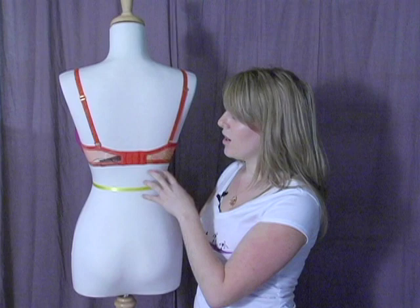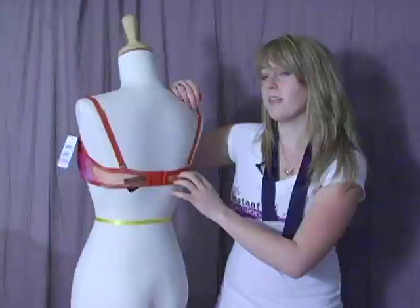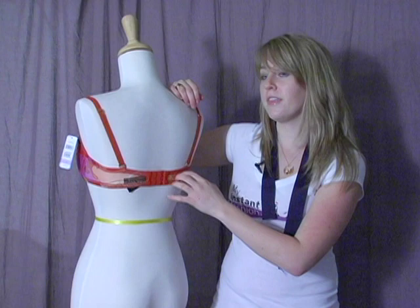Bras are made with elastic and it is going to be snug. You might get a few ridges here, but remember that everybody has those ridges, so I wouldn't be concerned with it. Bras are made out of elastic and your body is 100 degrees, so when you heat up, the elastic heats up and it expands.